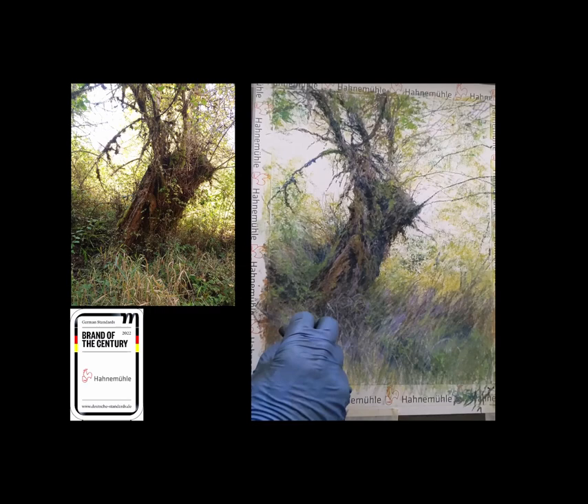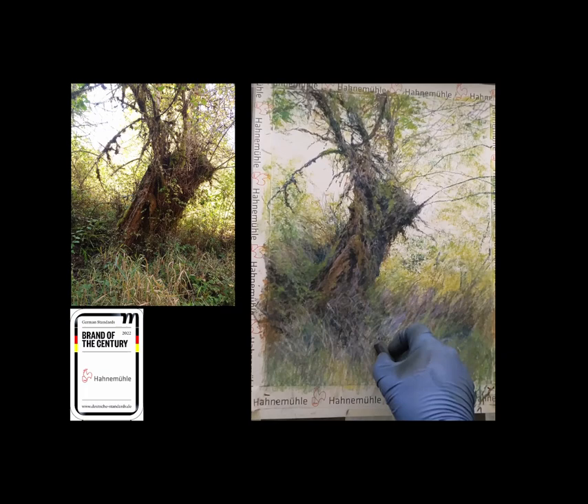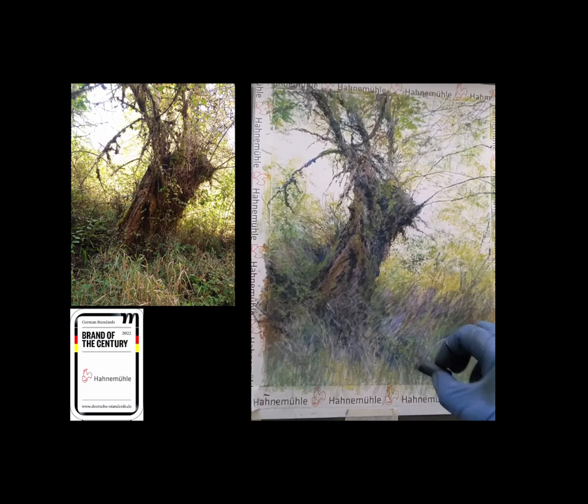Here I'm just toning it a bit. Because there's some pastel already laid down, there's a certain amount of random height that is happening. By dragging the pastel across it, I take advantage of that and let the height determine where the pastel stays and where it doesn't touch. From the erasures and everything, we've actually created a very nice random texture here that I can just drag across and get some very interesting effects. Now I'm extending that trunk just a little further down and matching the shadows over here to give them a little bit more balance for the composition.